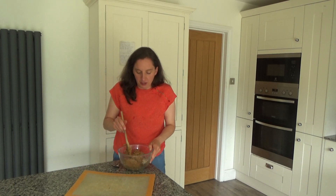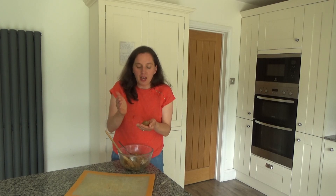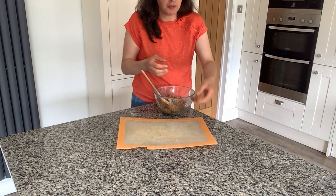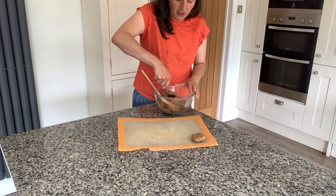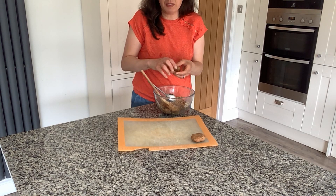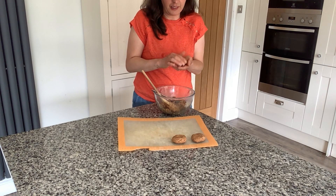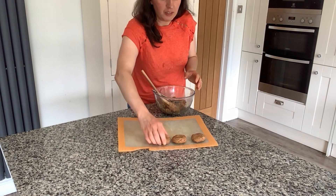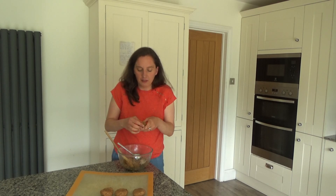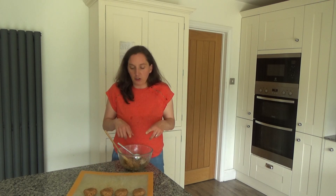The mixture has formed a lovely dough ball. So now I'm going to grab a piece of the mixture. I have dampened my hands slightly so the mixture doesn't stick to my hands. I'm going to make a cookie like so. I'm going to make these slightly larger than I did originally — people thought the biscuits were a bit too small. So I thought I'd make these slightly larger; I think I'm going to make about 8 this time rather than 10 to 12. I'm just grabbing a piece of the mixture and rolling it between my hands.